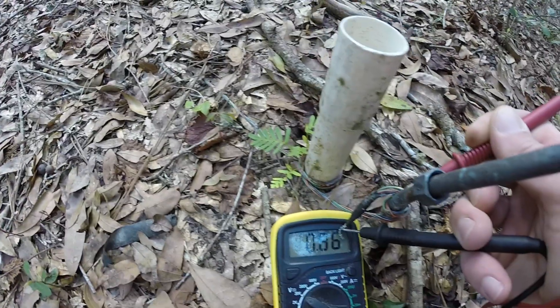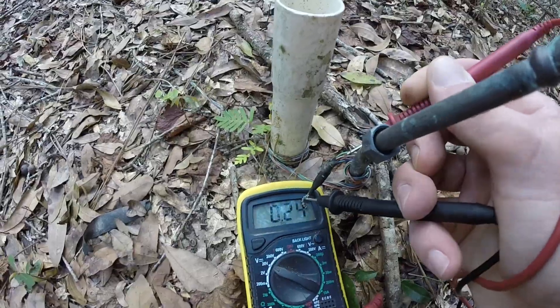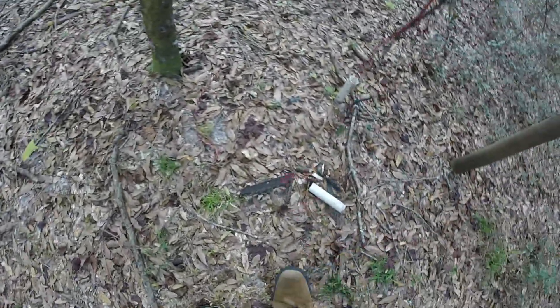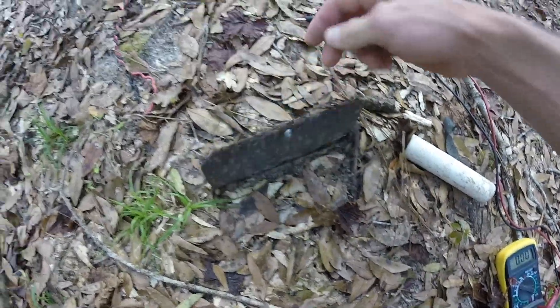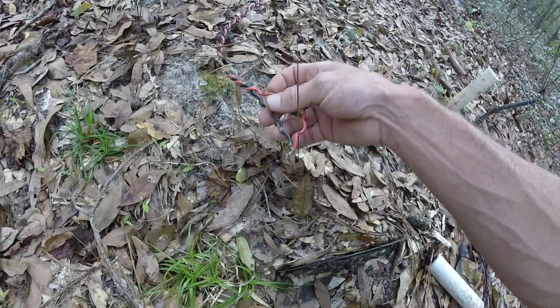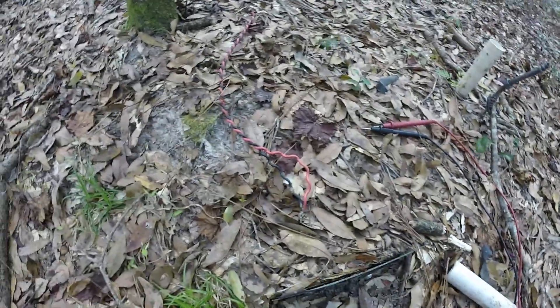My plan was actually to make quite a few of these — maybe two, three, four hundred of them — and basically charge a battery. I have another one here; this is a copper plate. It's been so long I'm not sure, but this must be the other part of it.